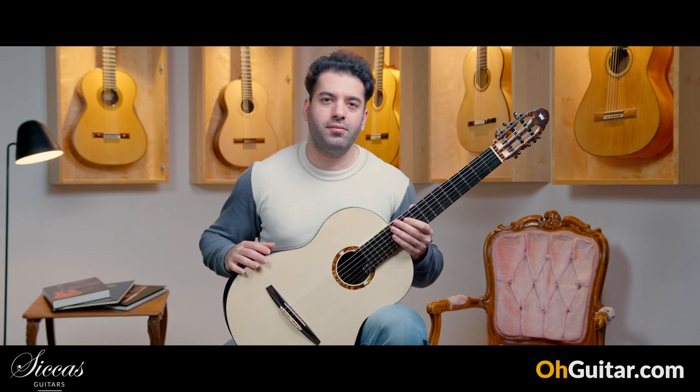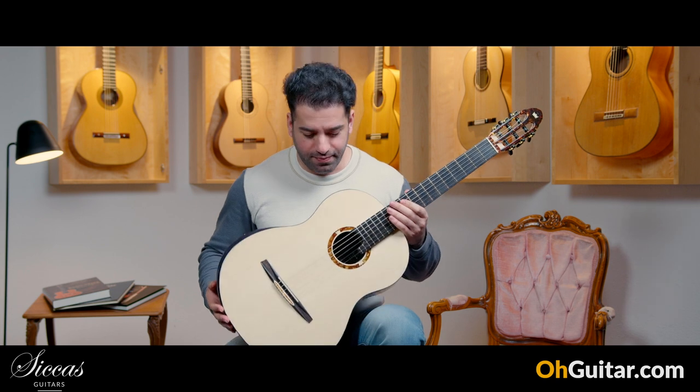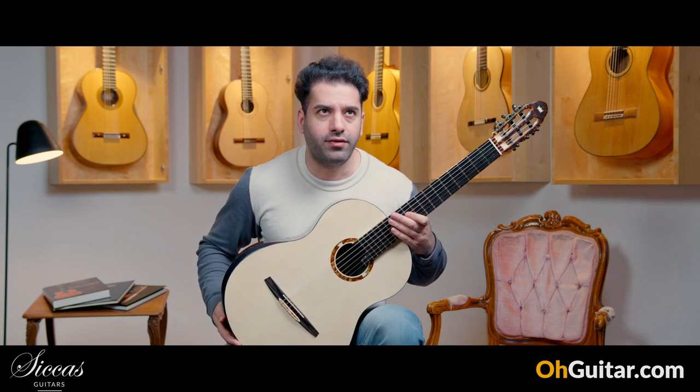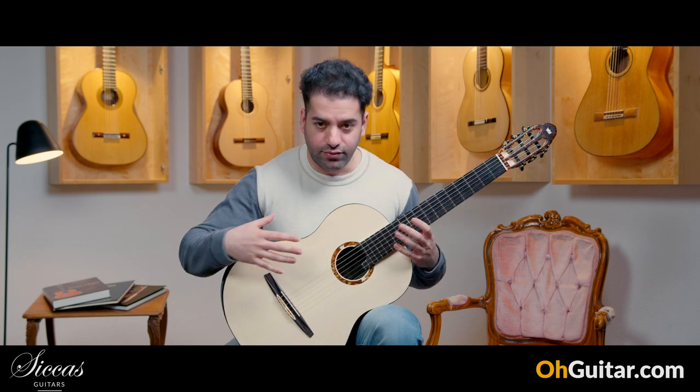The last guitar of this week is made by the Polish guitar luthier Rafael Turkowiak. This guitar is brand new from 2023, it has the number 519, and this guitar is full of details and very interesting designs.